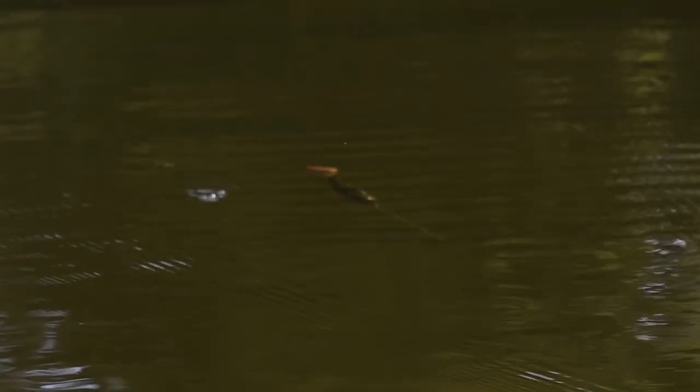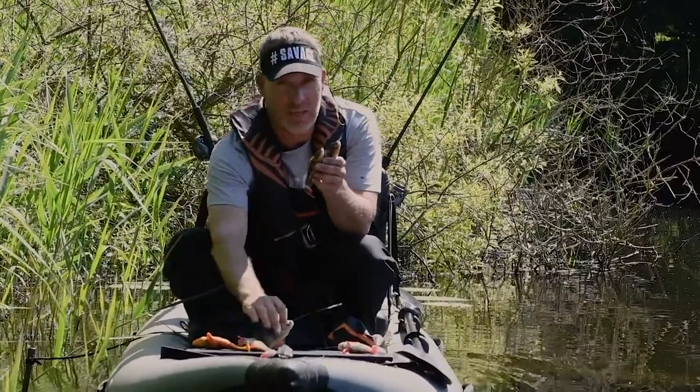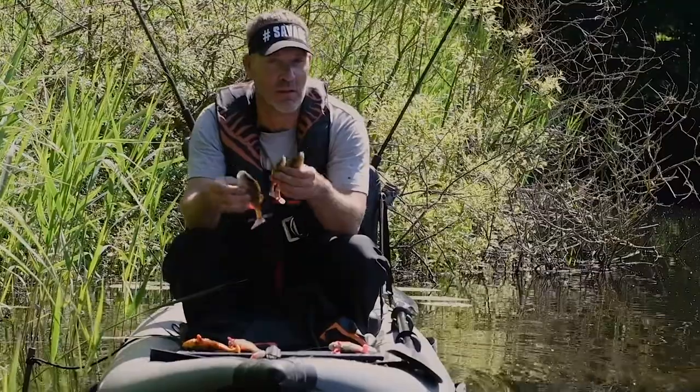The Perch Shad is a slow sinking shad — superb for slow retrieve over one to two to three meters of water, just around the tops of the weed beds. And in lakes like these where Pike just loves Perch, the Perch Shad is going to be a phenomenal Pike lure.